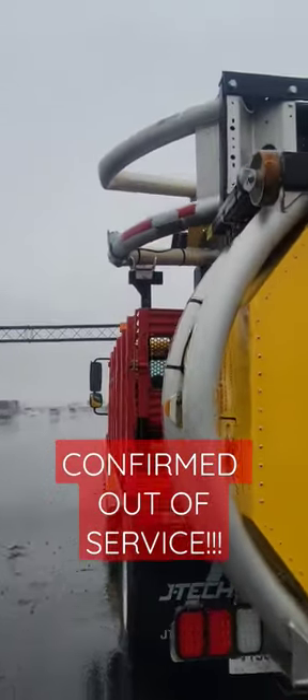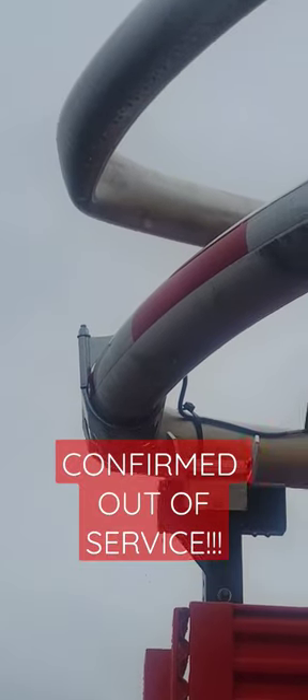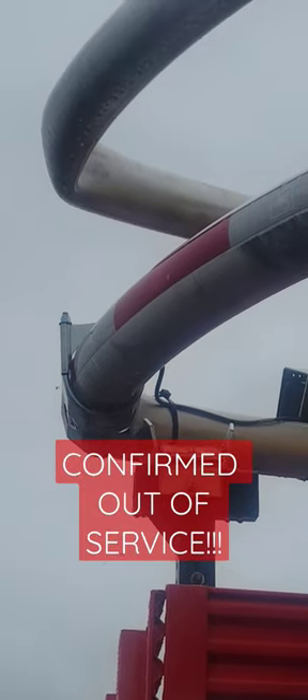It's raining, but I'd like to show you this. This is a Corpian truck mounted attenuator. These guys are working out on the interstate.